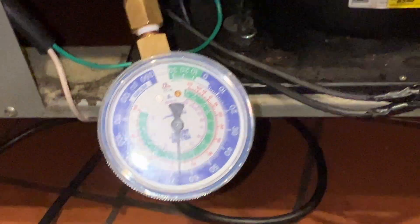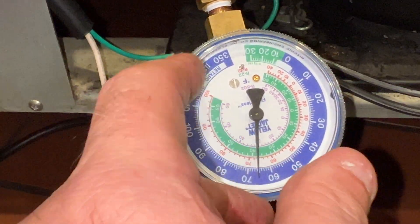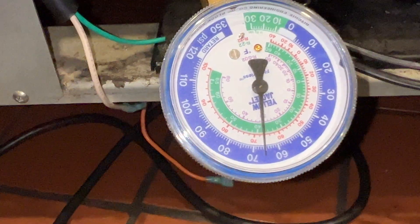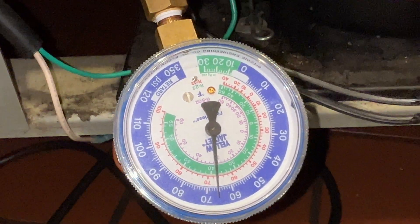We only had 66 pounds pressure. You guys can look that up on the R290 chart, but that's going to be no good. That's all she wrote — we got a leak.